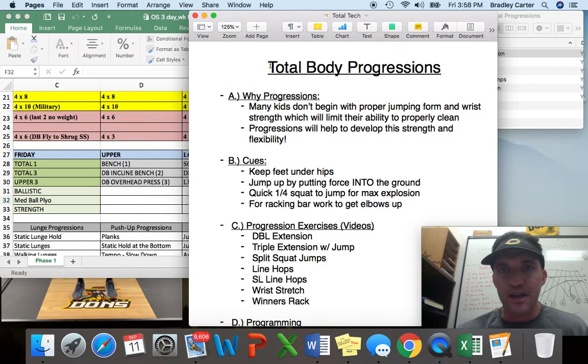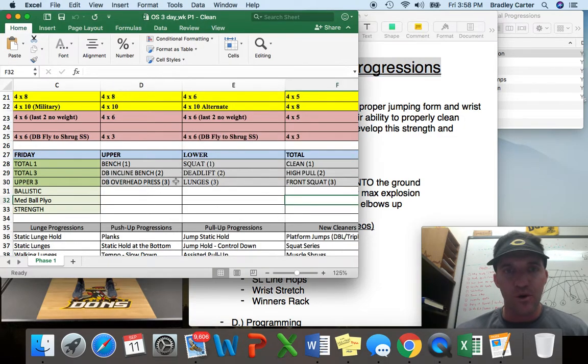Today we're going to talk about total body progression exercises. If we look at our program, we have three tiers: upper, lower, and total. We have three base exercises in each of those tiers. We're focusing today on our total body tier, which includes clean, high pull, and front squat, but we're working drills that are going to prepare us to do these three lifts better.